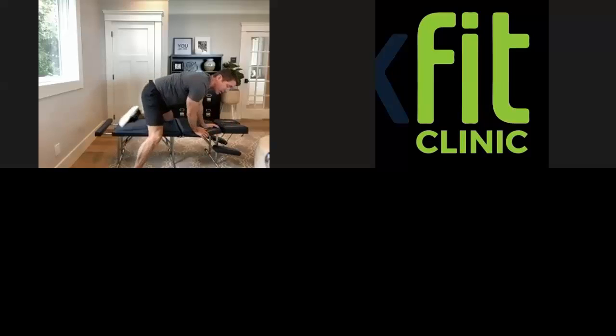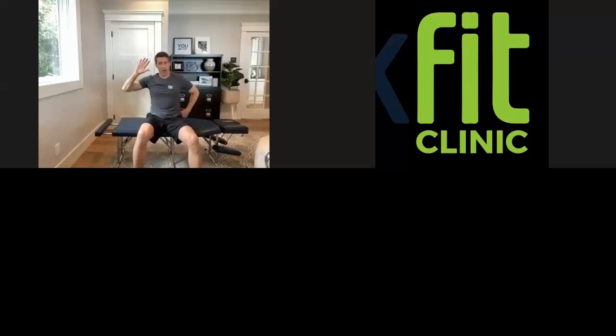So there you have it — those are BackFit's top five stretches. Remember to always stretch after you exercise, not before. All right guys, take care, stay strong, and we'll talk to you real soon back in our clinic.